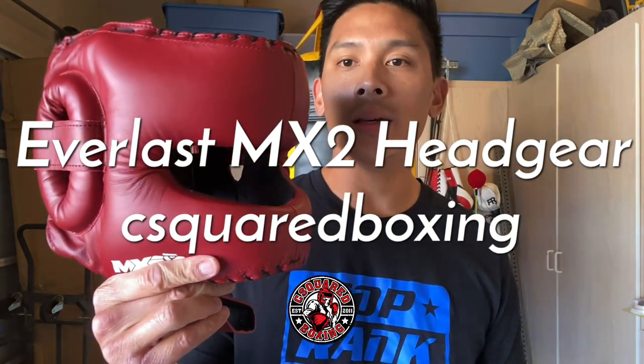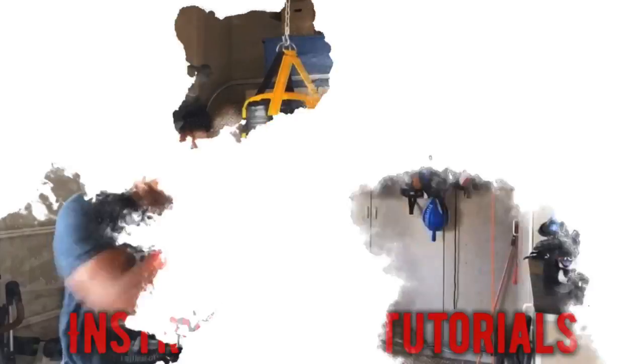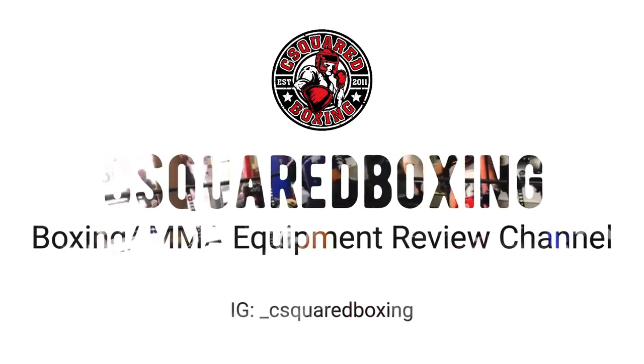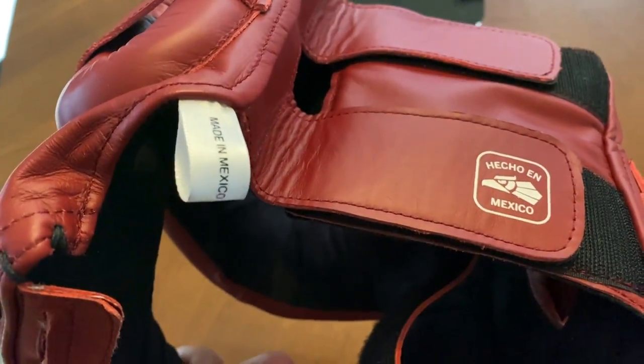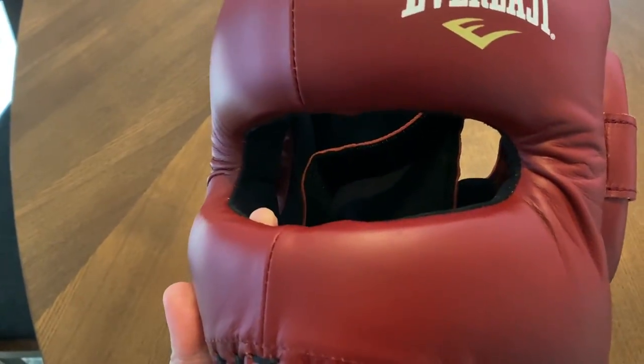What's up guys, today I'm doing a review on the Everlast MX2 Faysaver headgear, so stay tuned. Alright guys, so today I'll be doing a close-up weigh-in and review on the Everlast MX2 headgear, which is also a nose bar face saver.